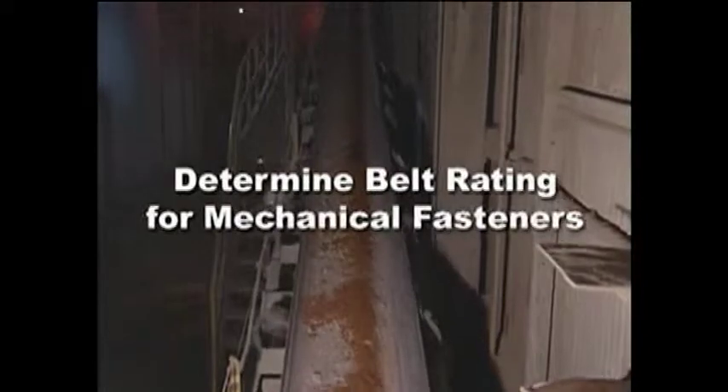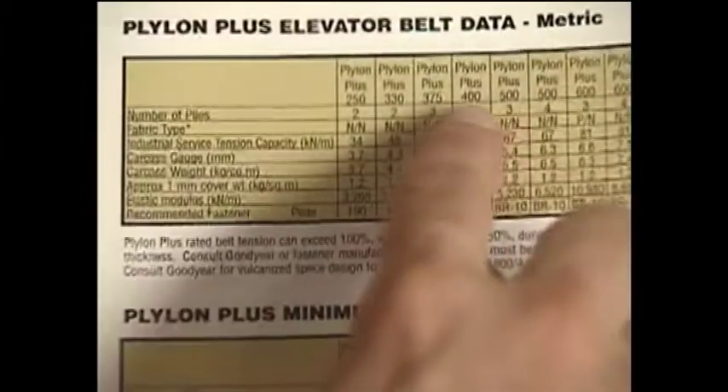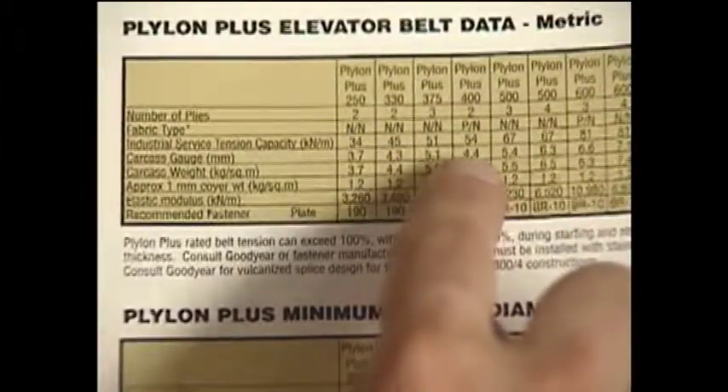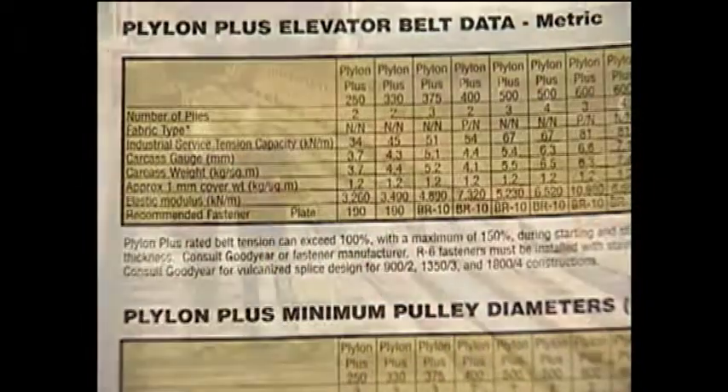Begin by determining your belt's rating for mechanical fasteners. If you're not certain of your belt's mechanical fastener rating, contact your belt supplier or belt manufacturer for specific details regarding the rating.